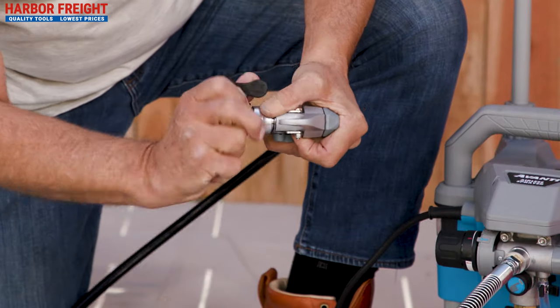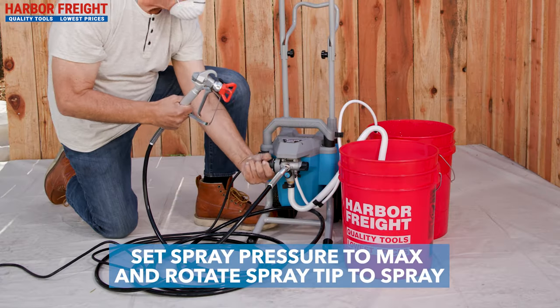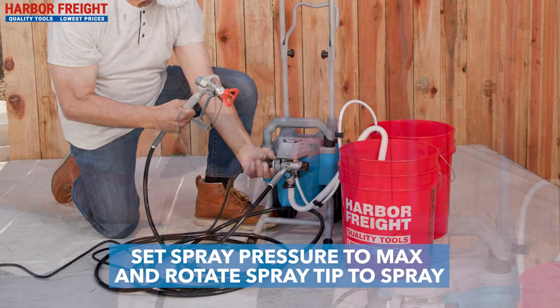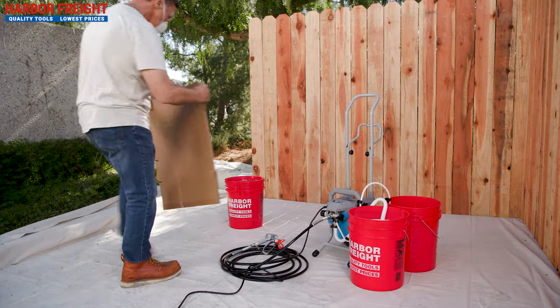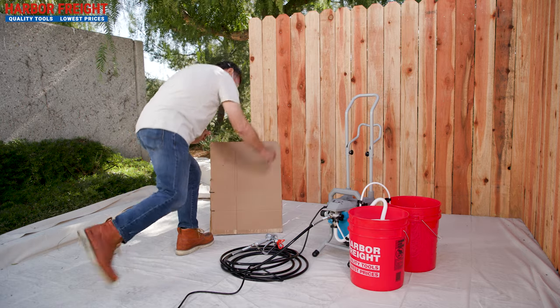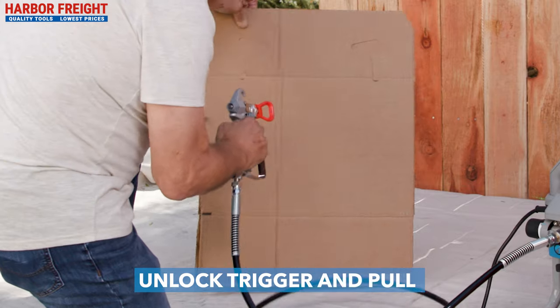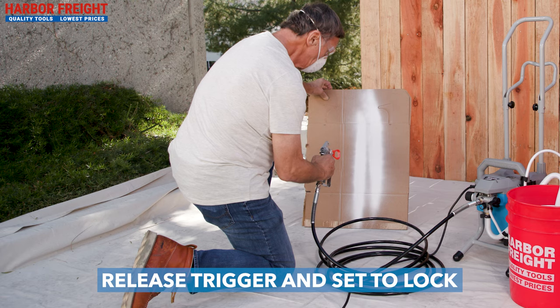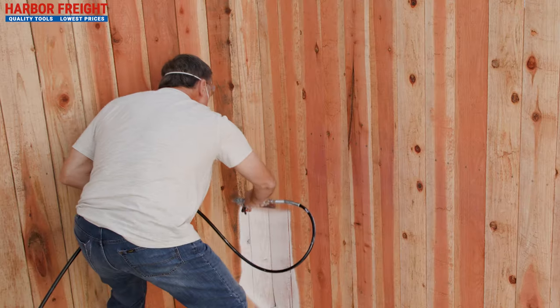If there is paint leaking from the tip nut, lightly tighten the tip holder using the wrench. Rotate the spray pressure to the maximum pressure and rotate the spray tip to the spray position. Direct the spray gun at a spare piece of cardboard or wood about 10 to 12 inches away. Unlock the spray gun trigger and pull to create a fan spray pattern. Once you are satisfied with the pattern, release the trigger and set to lock. You are now ready to spray.